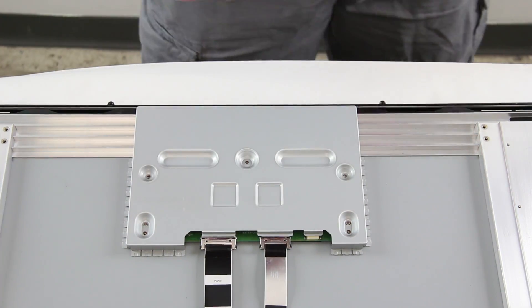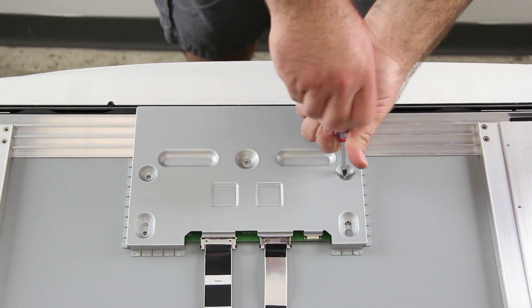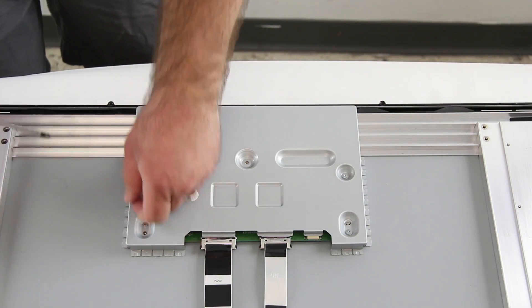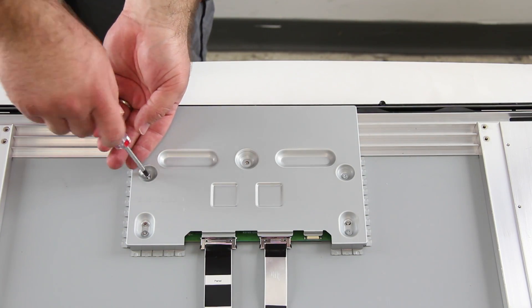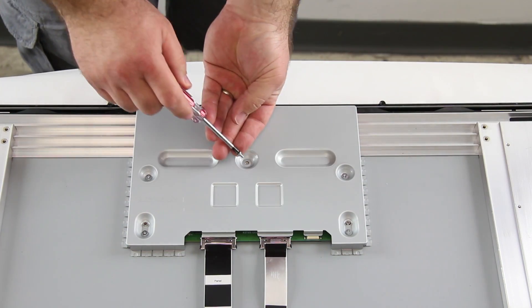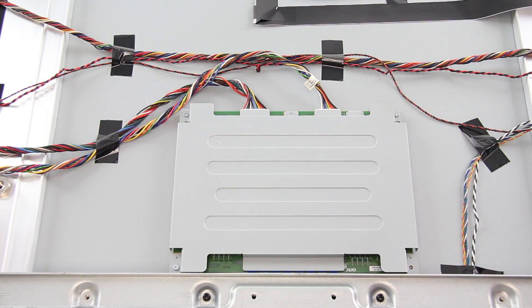Then I will reinstall the cover for the board using the screws to secure it to the panel. The next board I am going to replace is the LED driver board. I will start by removing the metal shield that covers it.